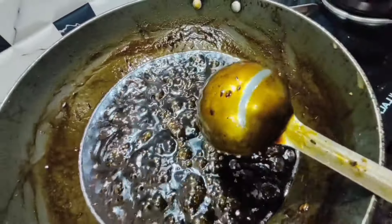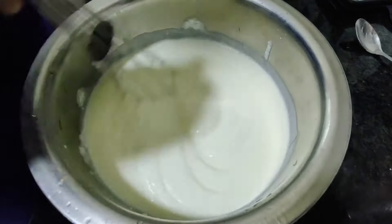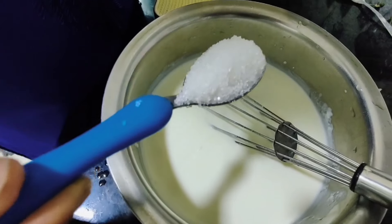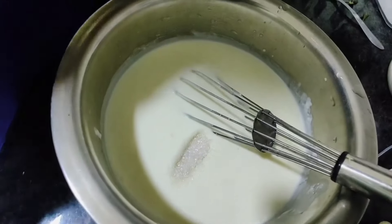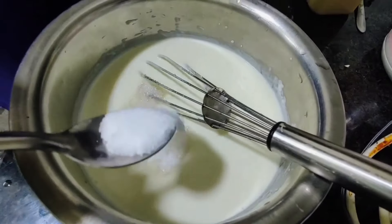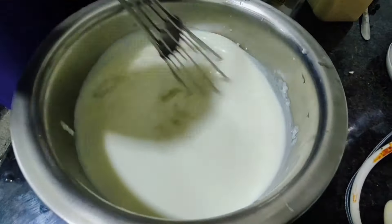Now let us add the curd into the vessel and whisk it very well. Add 2 tablespoons of sugar and 1 to 2 tablespoons of salt, and mix it well.